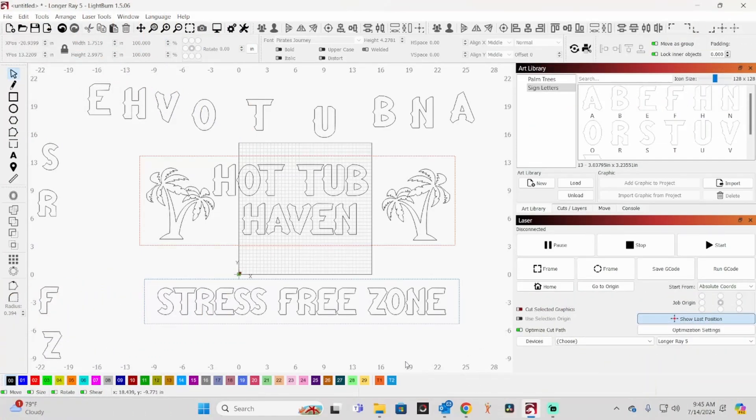I'll show you here how I am laying this out and give you an idea. You can open this up to any laser you want because this is all cut-out letters. I just grabbed the Longer Ray 5 as a base to work with. You don't have to do this in LightBurn — you can do it in Inkscape or any graphics design software — but I'm doing it in LightBurn because I can create libraries for these letters. This is a toolpath I've made; we're not actually cutting this out this way.